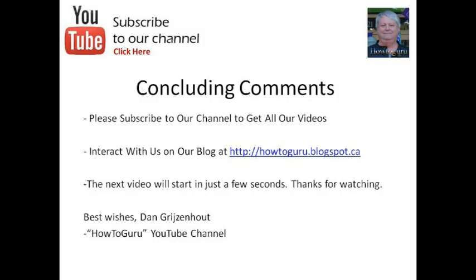Thank you for watching this video. I'd like to invite you to subscribe to our channel to get all the videos in this series — you can do that by clicking on the subscribe button just to the right. You can also interact with us on our blog at http://howtoguru.blogspot.ca. Feel free to post any comments and we'll respond as quickly as we can. The next video will be starting in just a few seconds. Thank you for watching — bye for now.